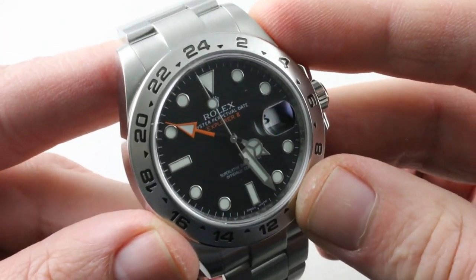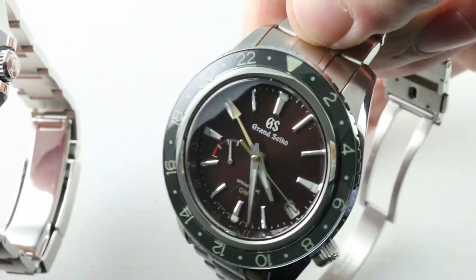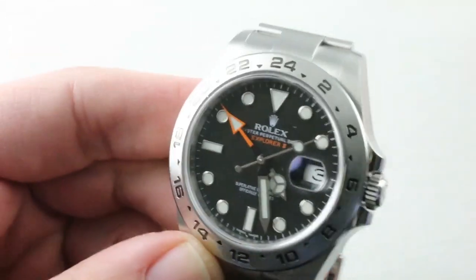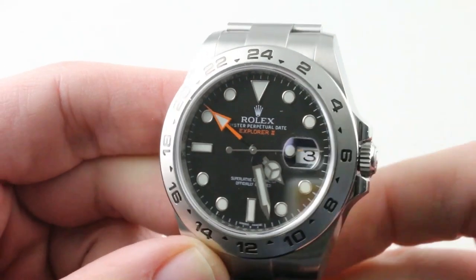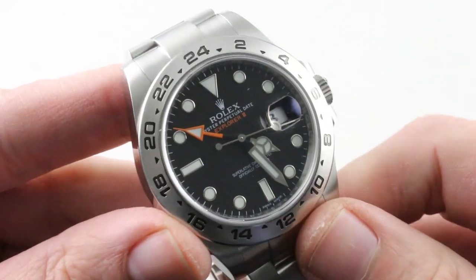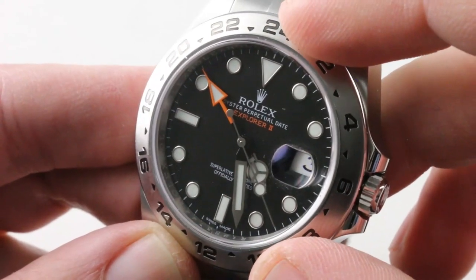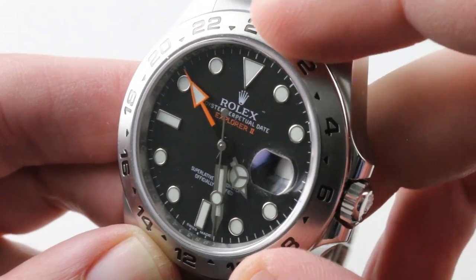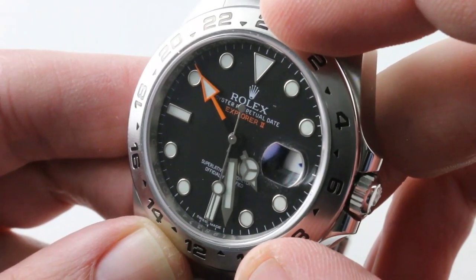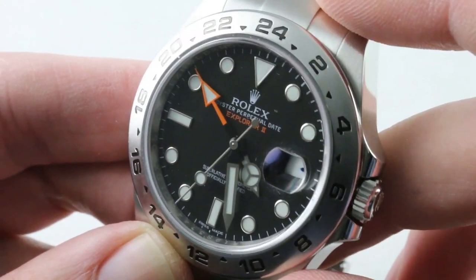That speaks to the timeless factor in Rolex design and immunity to planned obsolescence. In 50 years, the Explorer II will still look recognizably like the watch I'm holding here. There are also two dial options, and it really does transform the watch. The black, or Steve McQueen reissue as it's informally known, has a strong and historic look, whereas the white is glamorous and exuberant — almost more of a warm weather or summer watch, affectionately known as the Polar Express, and it would be my choice between the two.